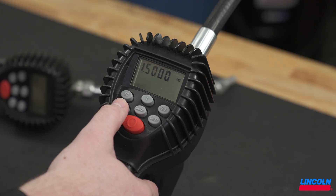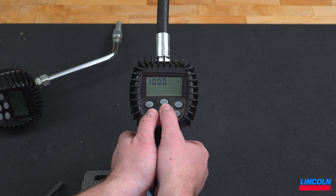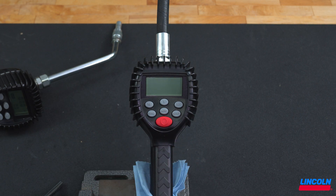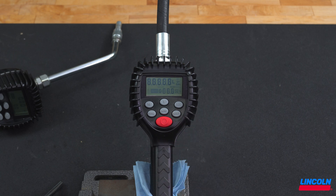Repeat this process of number selection and changing for the next four digits. Once all desired changes are made, press and hold the total and auto buttons. The display will flash three times, then go blank. Press the reset button to turn the display back on. The main display should now show the unit of measure you selected.